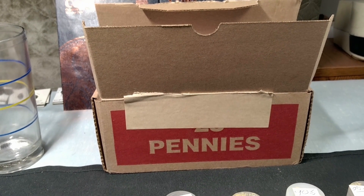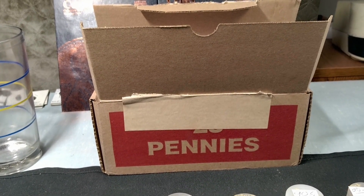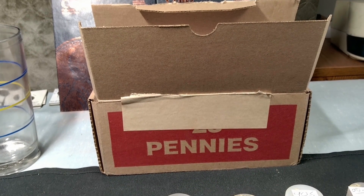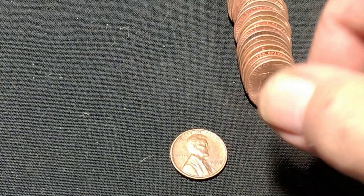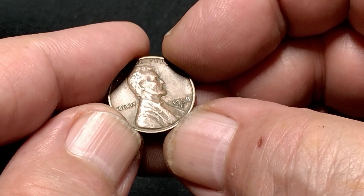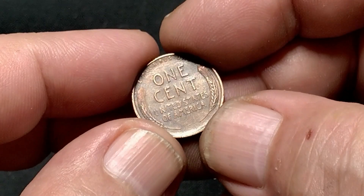I'll be back to show you the forties when I find them. The fifties I'll probably wrap it up after every ten rolls or so, and anything else neat I find. I'm on the fourth roll. I have a 1958 Denver that showed up earlier and a 1946 Philly.